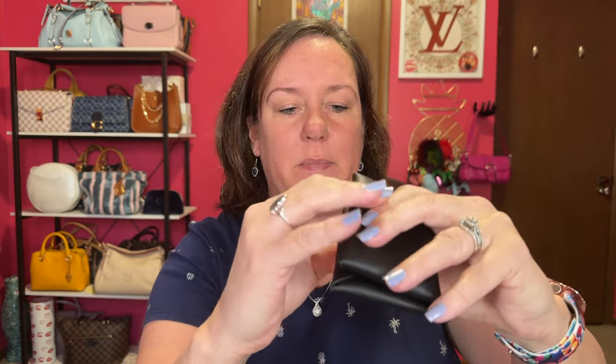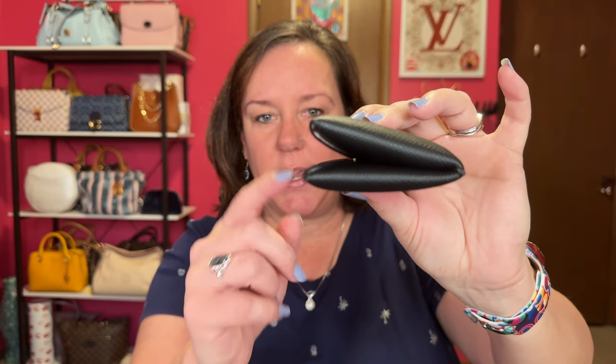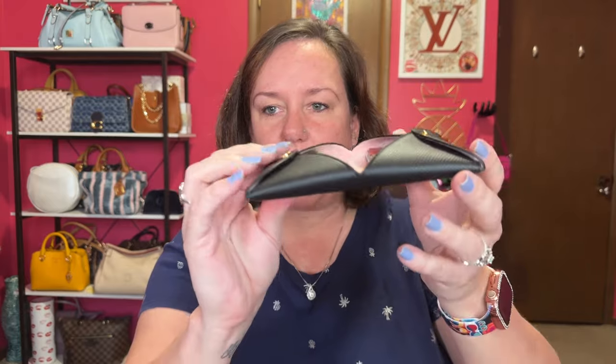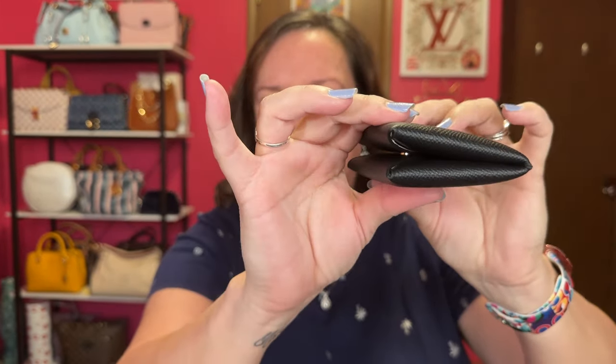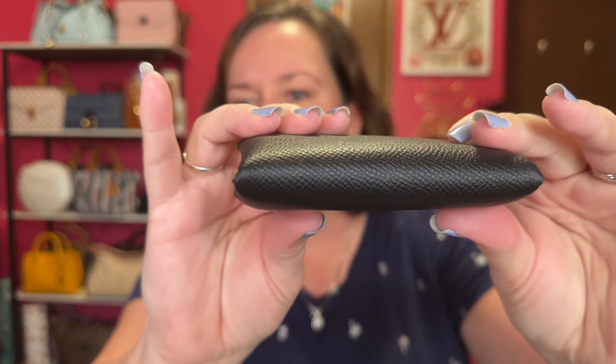Let's see how many cards fit. I was able to put 11 cards on one side, and on the other side I put some gift cards, stamp loyalty cards, and a $20 bill. It was a little bulky, so I spread the cards more evenly between both sides. Now it's a little pudgy but holds up to about 15 cards comfortably. Here's what the corners and sides look like — very nice.